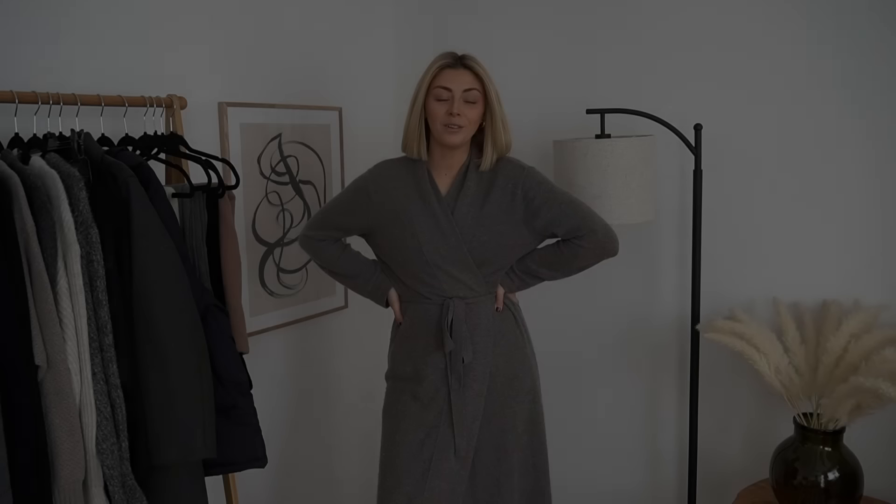Hello everyone, welcome back to my channel. I'm in my dressing gown because in today's video I'm going to run you through from base layer all the way up to accessories how I layer up my outfits for these chilly winter months.